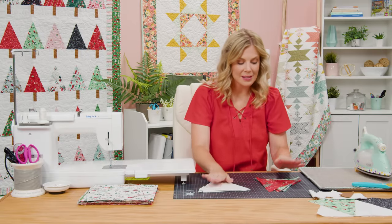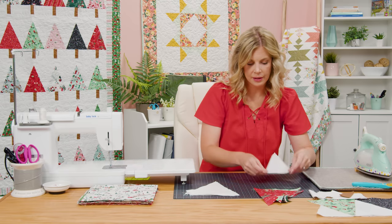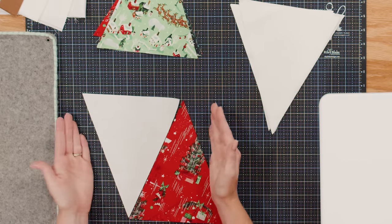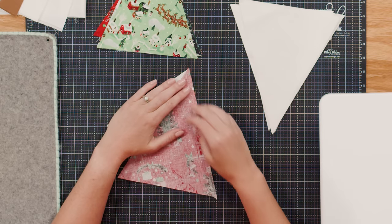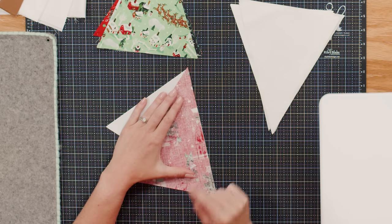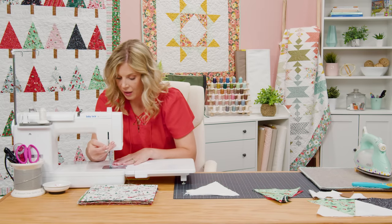Now I have my background pieces cut and a variety of my print pieces ready to go. Let's talk about assembling our rows. Every single row is going to have seven of our print trees and then the background pieces in between — it always starts and ends with the background piece. I'm going to grab one of each and place them so they're fitting together, then lay them right sides together. One part I want to point out is they don't match up exactly on the end — there's just a slight overhang — in order to get that quarter inch seam, but it is a little bit on the top and bottom. We're going to sew with our quarter-inch seam and just keep adding one after the other.